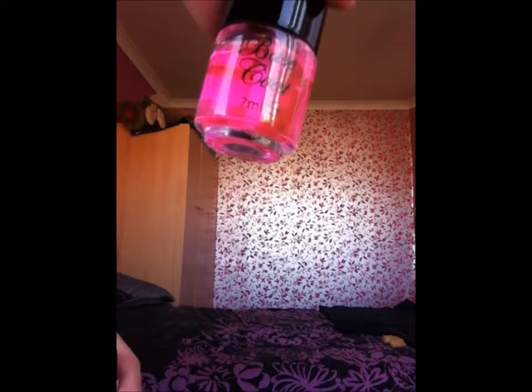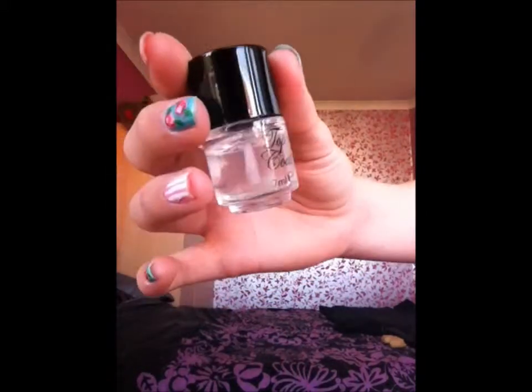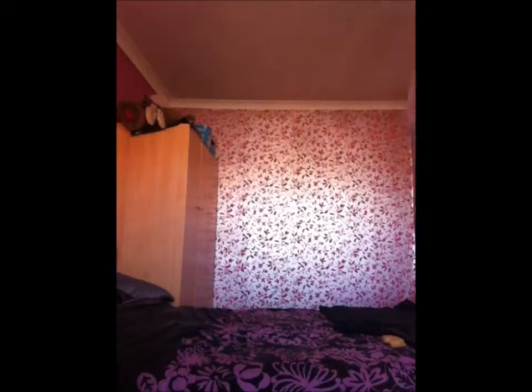It's from Primark, we got it a while ago. Next we have the matching top coat which is also from Primark as we know because it says here. That's just a clear one — it does look pink but it doesn't come out pink when you put it on, it's just a top coat and it's also 7mm.